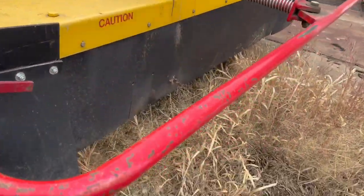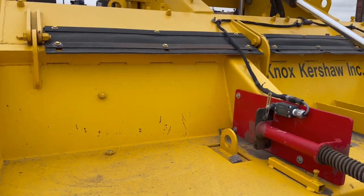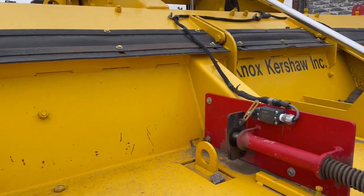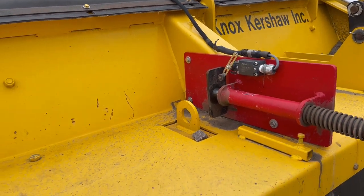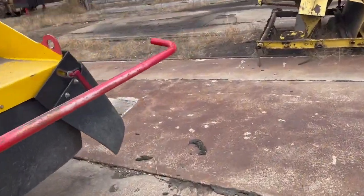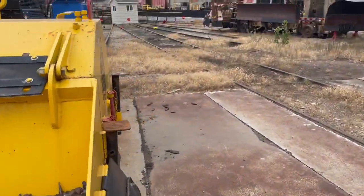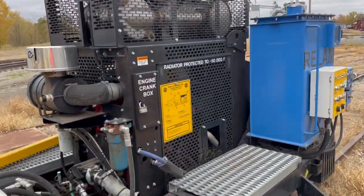It has this red bar attached to the front so that if it collides with another piece of equipment, that switch sets off and it disables the propel. And it's just one little Cummins 4.5 liter engine.